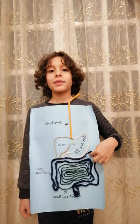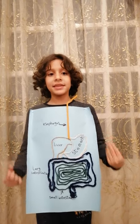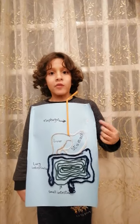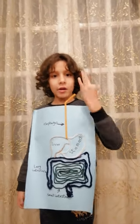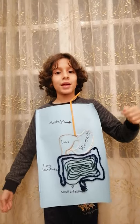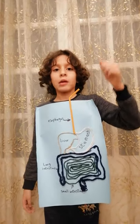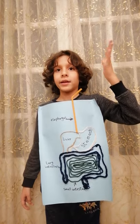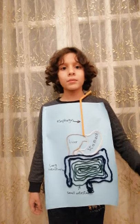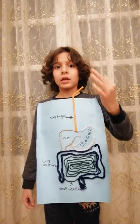Now I'm going to tell you about how you keep your body safe. There are many things to keep your body safe. First, you have to brush your teeth three times a day — when you wake up, after you eat, and before you sleep. You also have to take a shower two times a day — before you sleep and when you come from school.